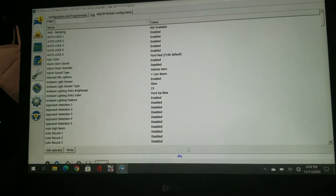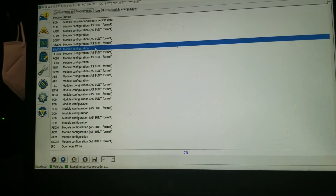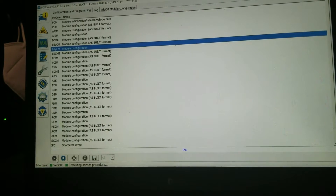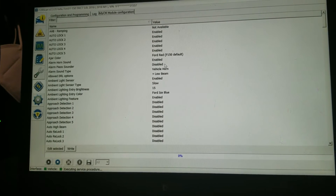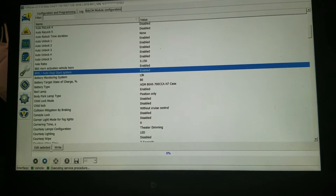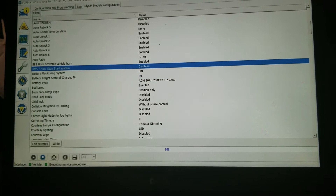We're into configuration and the first thing we look at is the body control module. Go into the body control module — not the as-built format, just the regular configuration — and hit Run. Mine's already running, so you just hit Run and then scroll down to find the auto stop-start. Select it, disable it, and then we're going to write it.